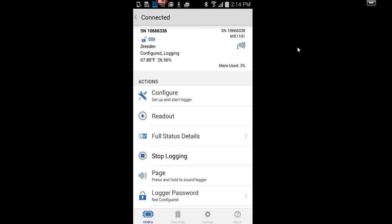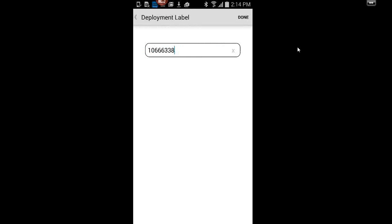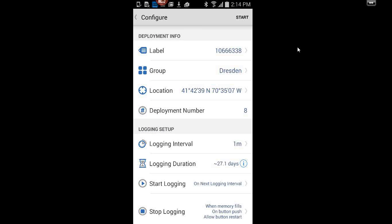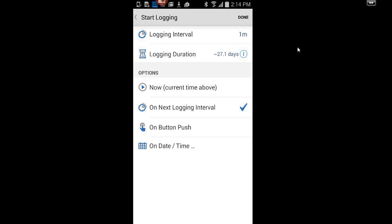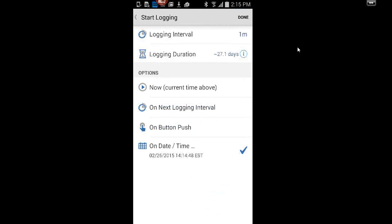Tapping on configure — it's warning me it's already running but we'll go ahead. You can add a label, or keep it as the serial number. You can add it to a group for data management. You can set your logging interval using the spinner. In terms of when to start, you can have it start at the next logging interval, right now, or use a delayed start on a specific date and time. I recommend using the delayed start when using multiple loggers, as it helps sync your data back together.